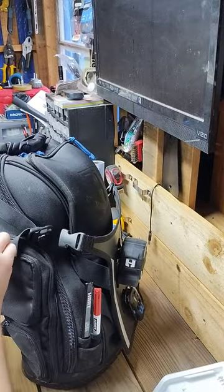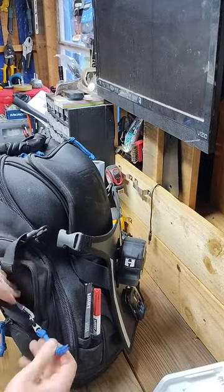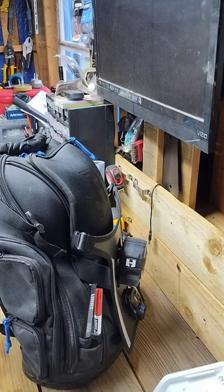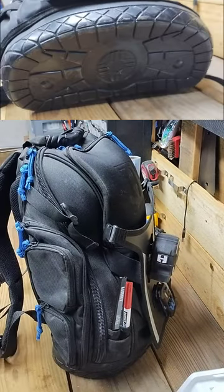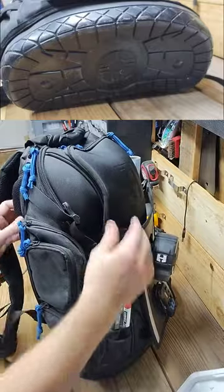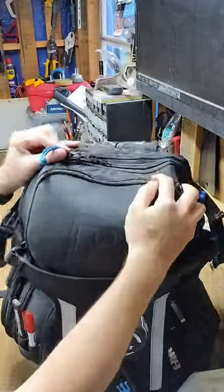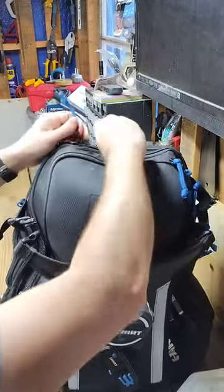Whether you're a carpenter, plumber, HVAC tech, electrician, or simply a DIY enthusiast, this backpack has you covered. It's built with a waterproof PVC bottom, lots of storage and pockets, a padded laptop compartment, padded shoulder straps for user comfort, and a shoulder harness.